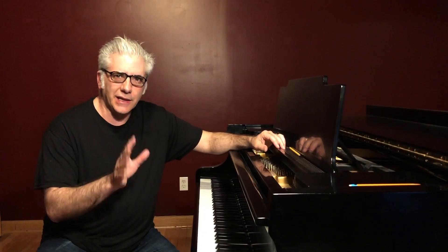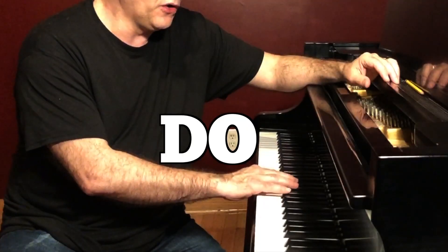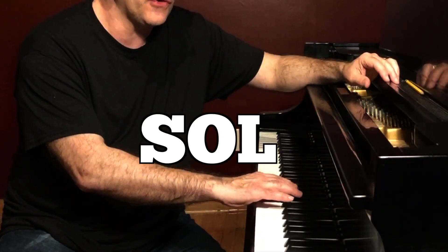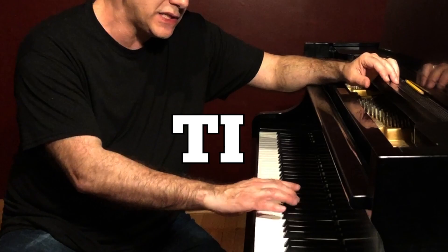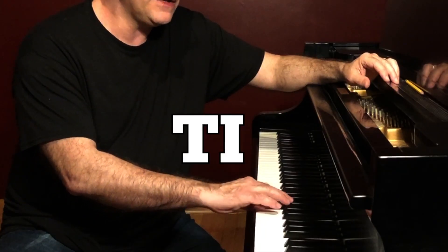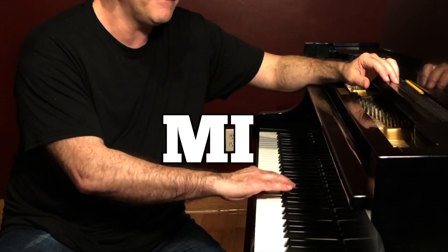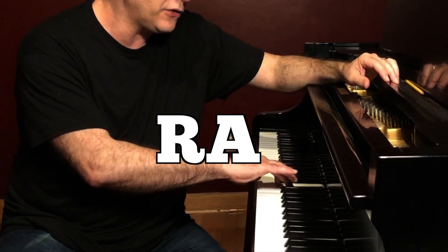The best way to practice is to start on middle C at the piano or on your guitar. Go ascending and descending, working on the solfege syllables to get them down. Ascending: Do, Di, Re, Ri, Mi, Fa, Fi, Sol, Si, La, Li, Ti, Do. Then descend: Do, Ti, Te, La, Le, Sol, Se, Fa, Mi, Me, Re, Ra, Do.